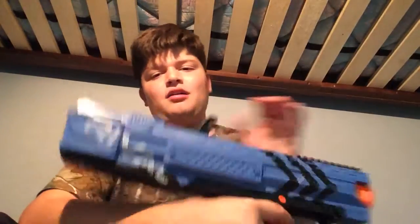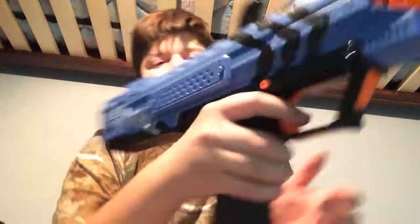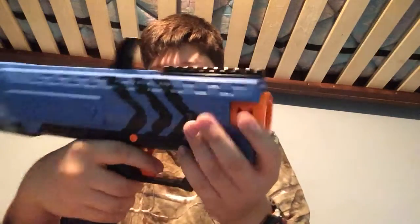You have a little priming indicator on the back here. So when you prime the blaster, which you do by pulling this handle back and then pulling it forward, it's orange. You can't really see it in there, but it's orange, and it lets you know that you're primed.